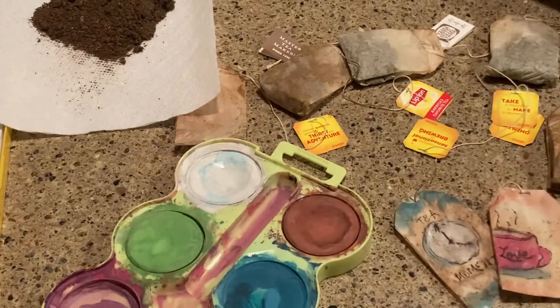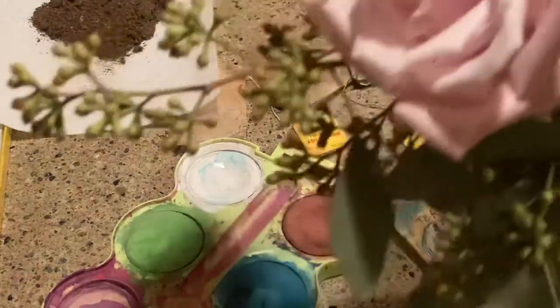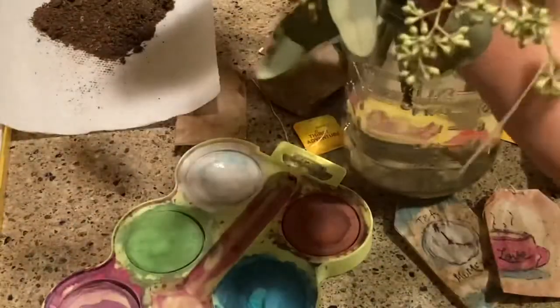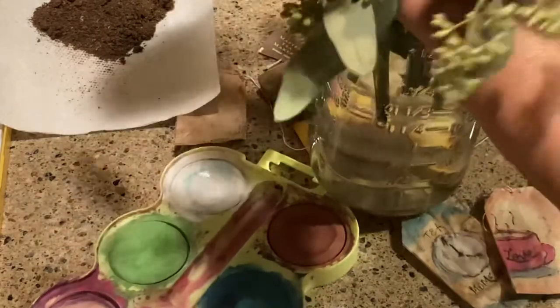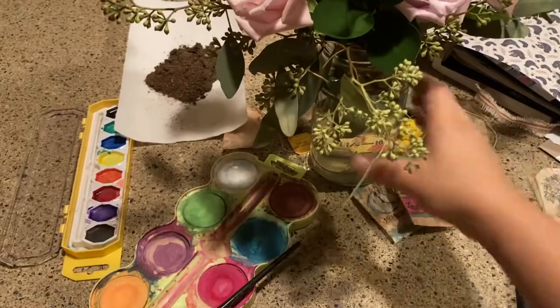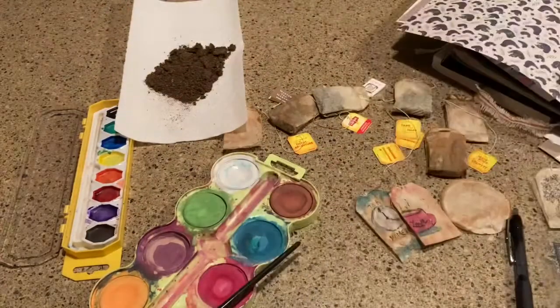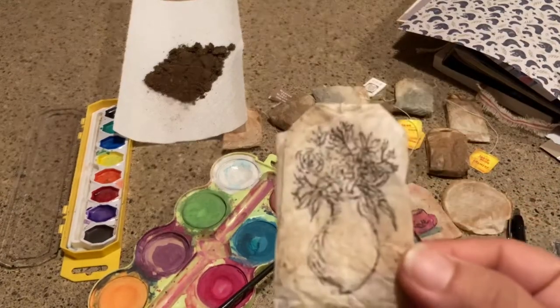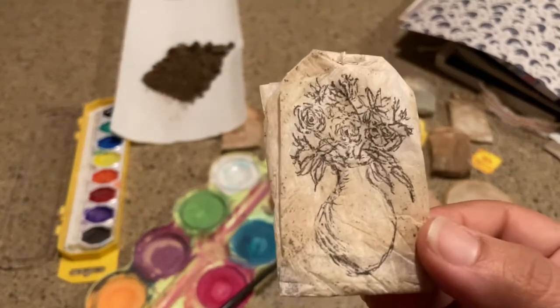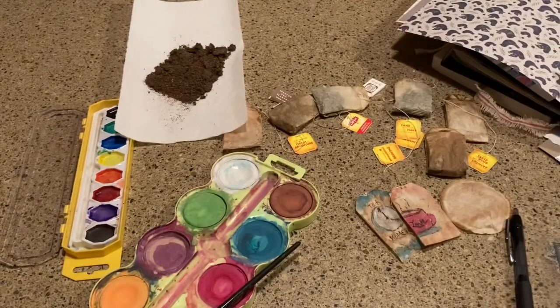I have to show you — we went to a wedding last night and I got these beautiful flowers. Let me zoom out so you can see the gorgeousness of these flowers. They were the inspiration for this tea bag — I just wanted to sketch them and not do anything more than that. I hope this is an inspiration for you.